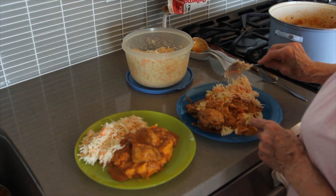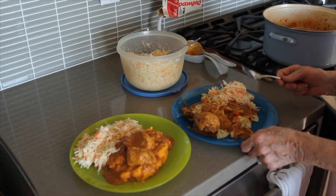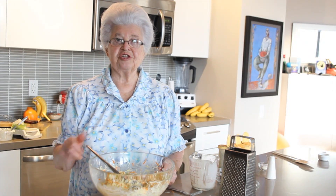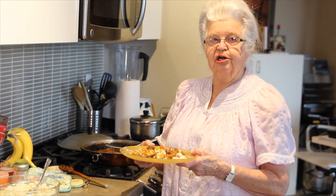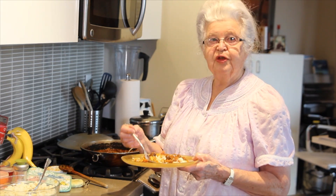Yummy. And now comes the best part — the tasting part. Yummy. I must say, it's very tasty. It's yummy. Once again, it's delicious. It's yummy. It's perfect.